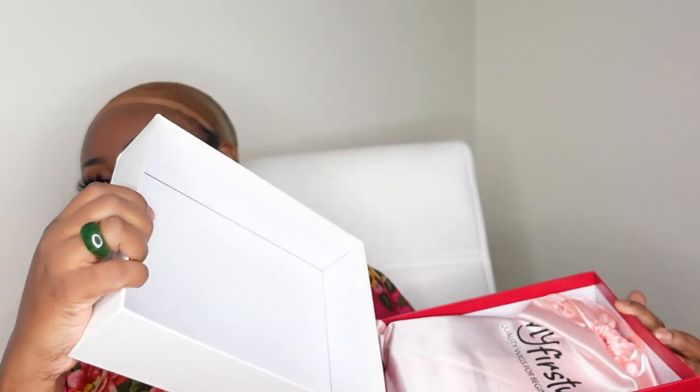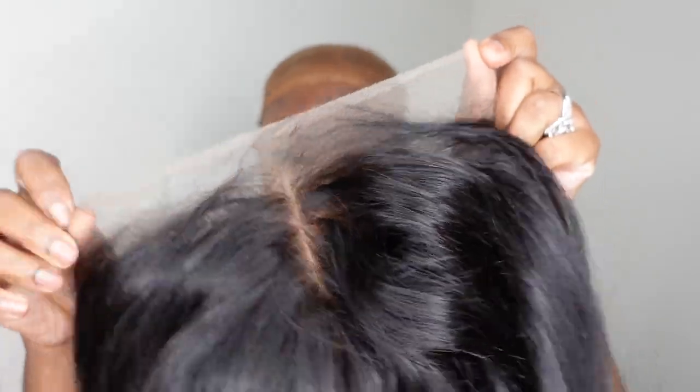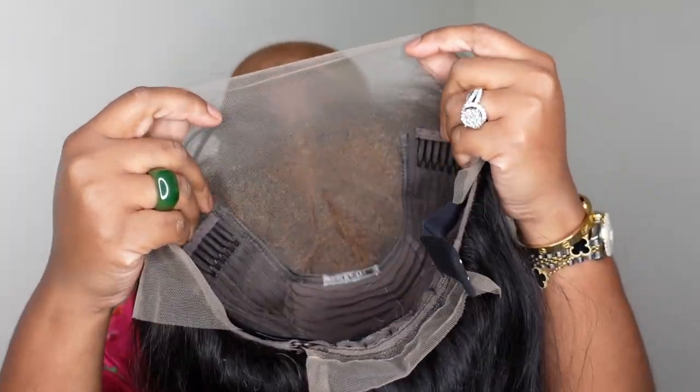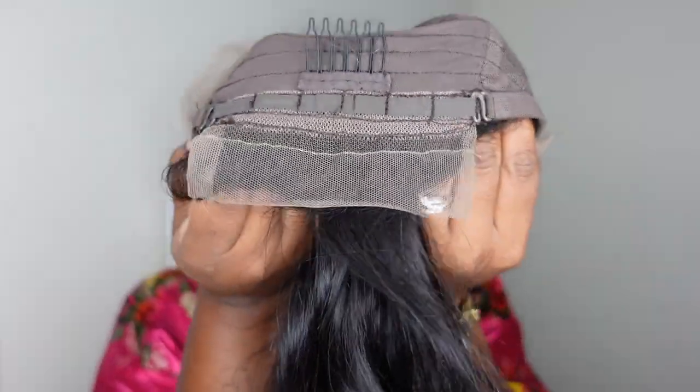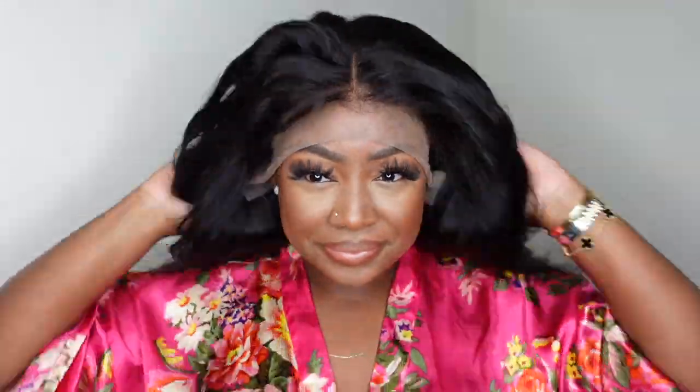This is the packaging — I'll show you all the details towards the end of the video, so stay tuned for that. But this here is the star of the show. This is a Malaysian human hair yaki straight lace front wig. She's a 13 by 6 lace front wig and she is 160% density. She's also of Indian hair origin, and this is a look at the inside construction of the cap.